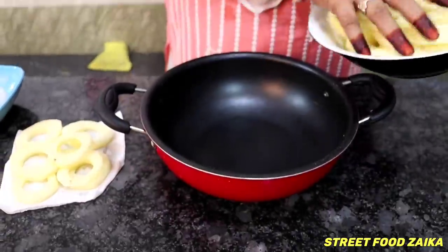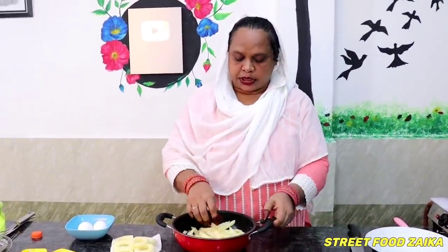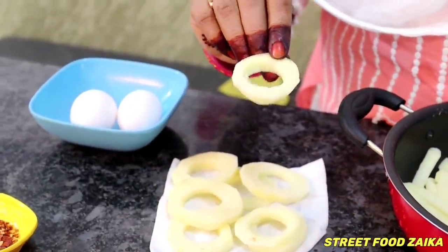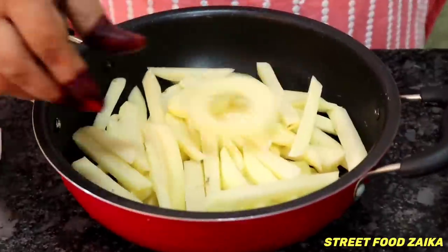Now we put the aloo in the masala. I am going to put it on the masala. I want to coat it well with the masala. I like to add a little onion. I use a paste and also put some oil in it.